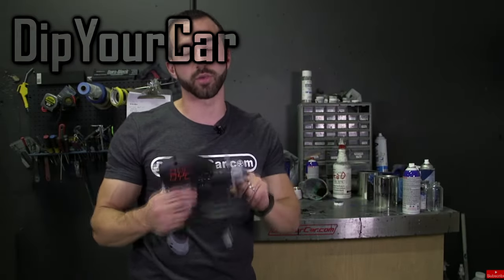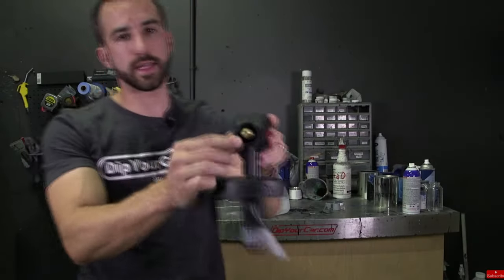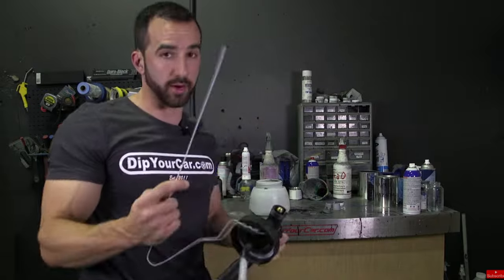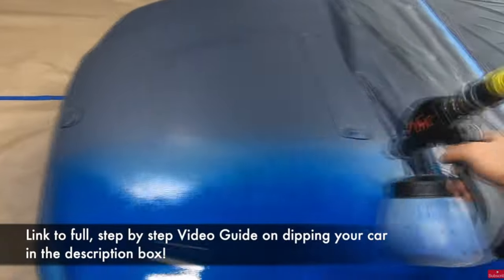By far the hardest part is doing the hood of the car. Everything you spray, the gun needs to be perpendicular to the surface you are spraying, which is difficult when the hood is so large. You have to stretch your arm pretty far and hold it 90 degrees to the surface at all times.